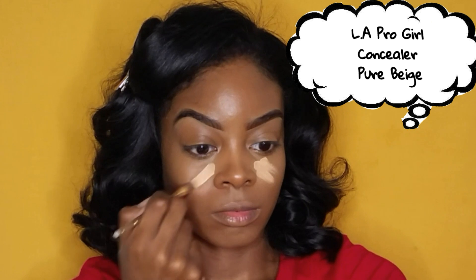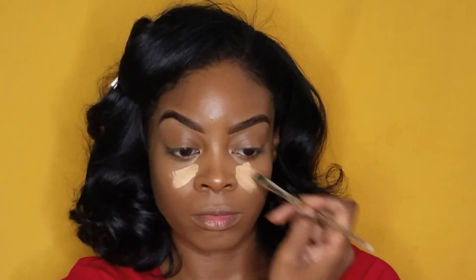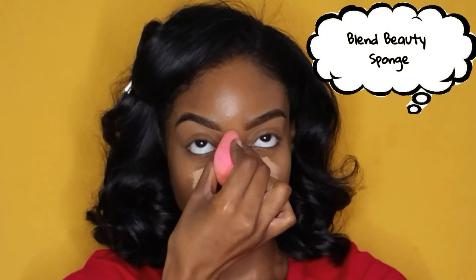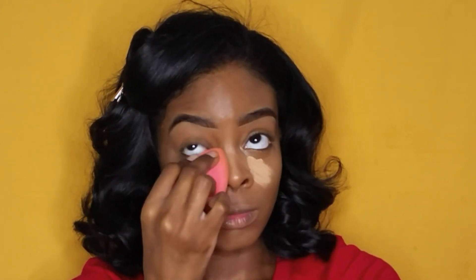Now I'm going to go underneath my eyes — I want it a little brighter because I want it to pop out and stand out. This is a Halloween look, so I'm going to take my flat synthetic concealer brush and apply my Pure Beige LA Pro Girl Concealer underneath my eyes and the bridge of my nose, then blend that out with a damp beauty sponge.